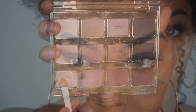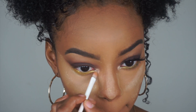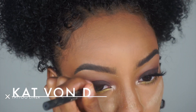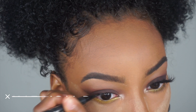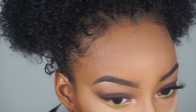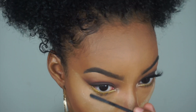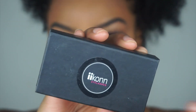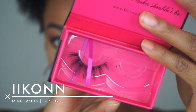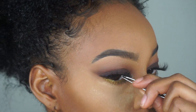Lastly, we're going in and doing our inner corner highlight from the Tarte In Bloom Palette, and then taking our Kat Von D Tattoo Liner and just lining our top lid — nothing too dramatic. Then we're doing our bottom lash line with the CoverGirl Super Sizer Mascara, and then topping it off with these Icon Lashes, which I believe are in the style Taylor.